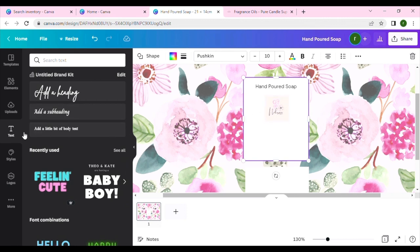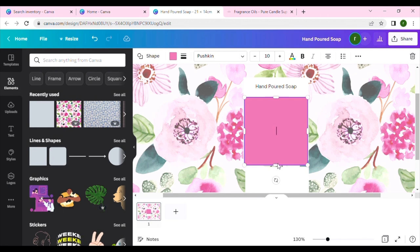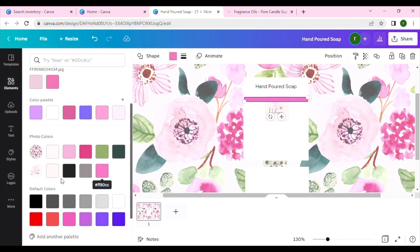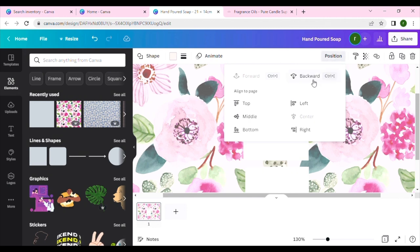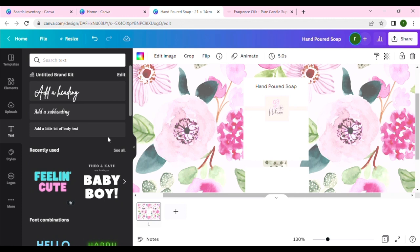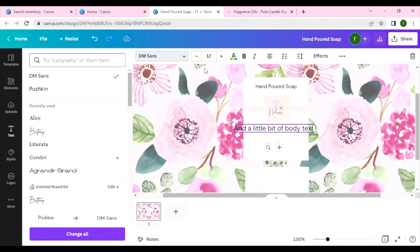I'll show you how to add a ribbon line — like you see in fancy stores, a line that goes across. Go back to Elements, choose a square shape, make it very thin like a ribbon, and color it to match your logo color. Then go to Position and send it to the back so it sits behind everything. You can see it looks much better now sitting behind all the other elements.